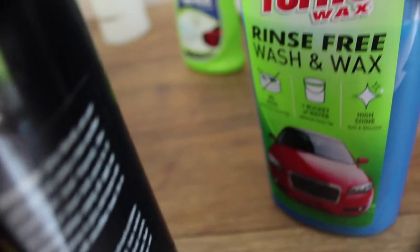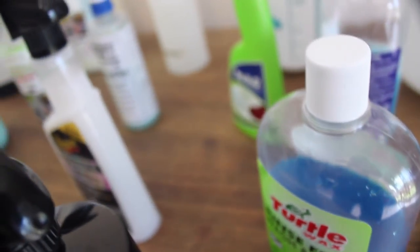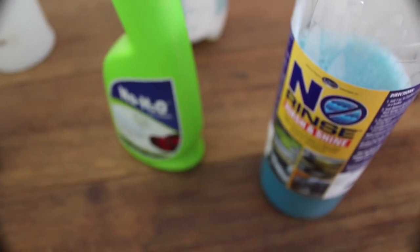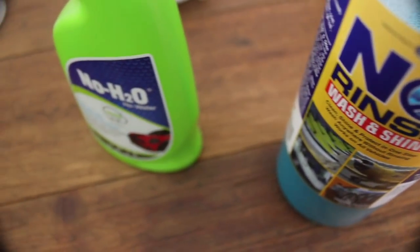Attempting to dry your car's paint after washing it with a traditional car wash product without rinsing first will result in a poor, streaky, sticky finish at best, but doing the very same thing with a rinseless product usually results in a clear, streak-free finish.